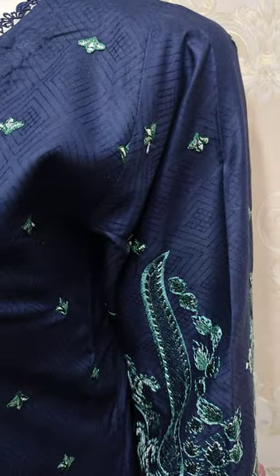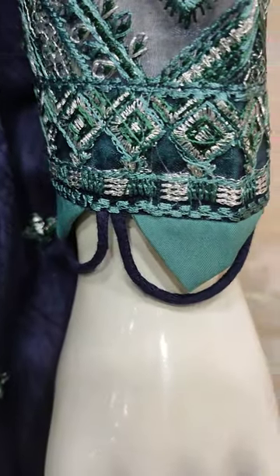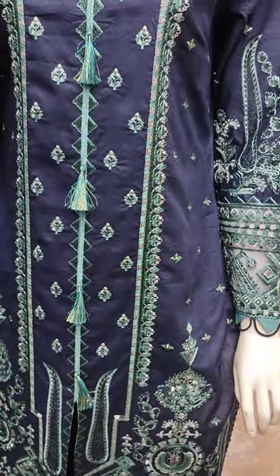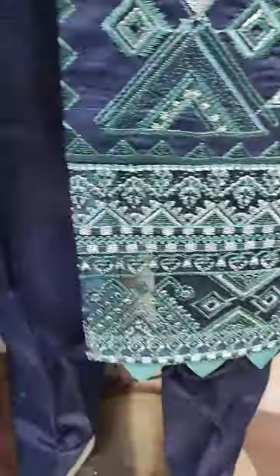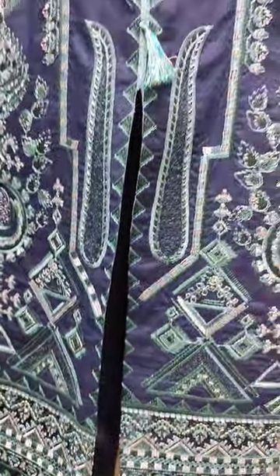Navy blue color and self print fabric — this is a paper made. This is engraved. This is a very beautiful stitching style.